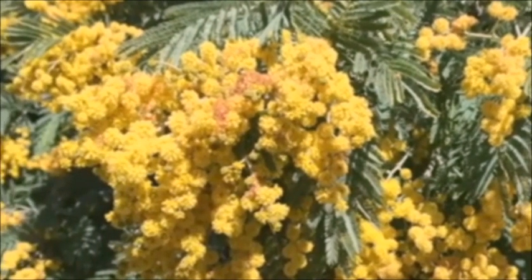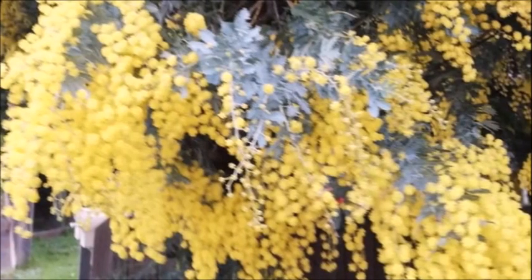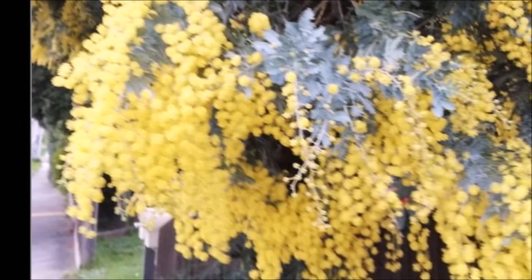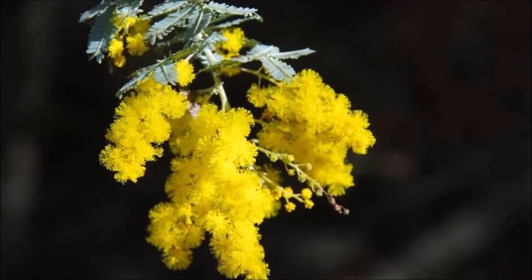Acacia, also known as Jing He Huan, is the Flora Emblem of Australia. The flowers are made up of many beautiful golden yellow furry paws.